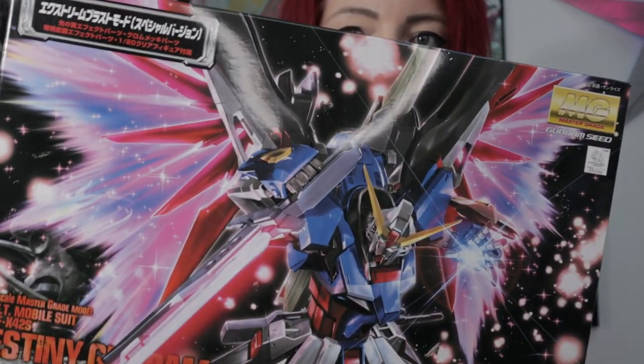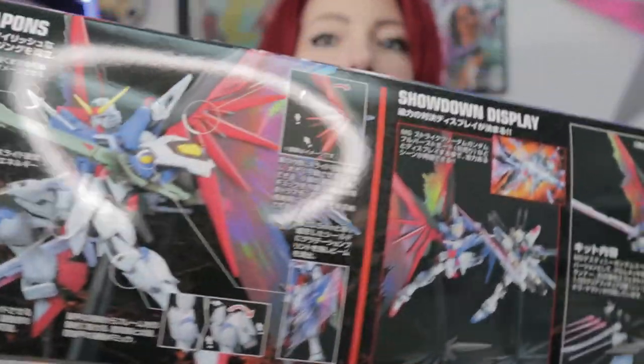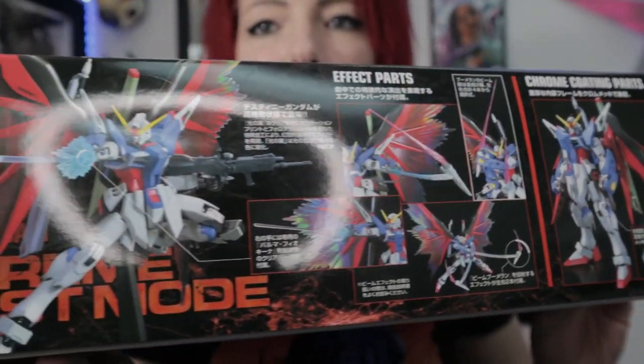Next we're going to roll into Master Grade. This is the bread and butter of the Gunpla world — one of my favorite grades and one you'll run into more with experienced builders. It's going to be the MG, or Master Grade. Master grades are insane — they are usually a little bit more intricate. When it comes to special effect parts, really cool weapons, gimmicks, and poseability, you really can't beat the MG. As you can see, it's a way bigger box, a little bit more detail, and a bigger scale than the 1/144.